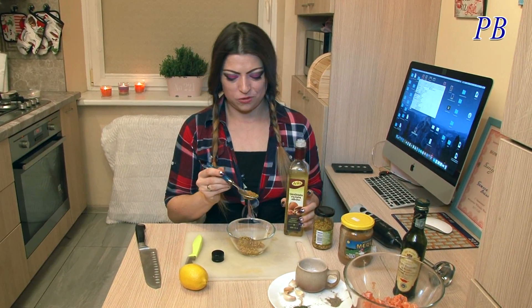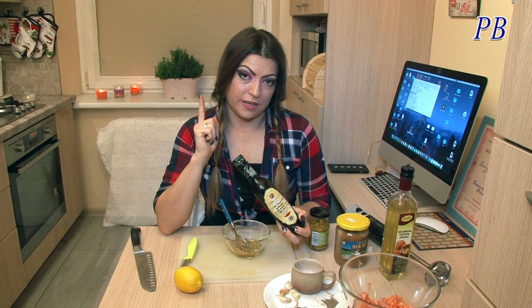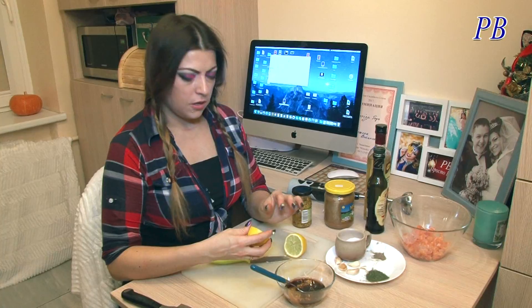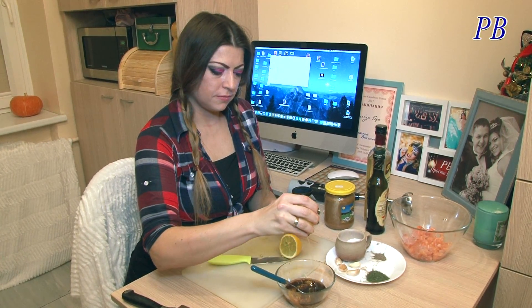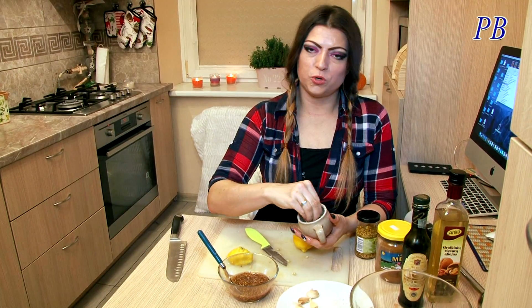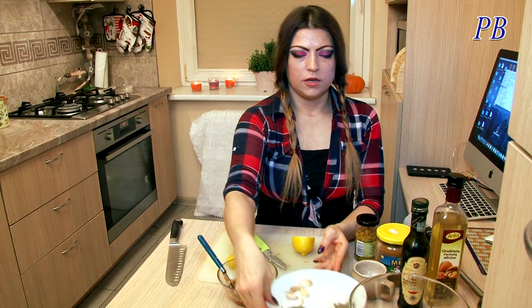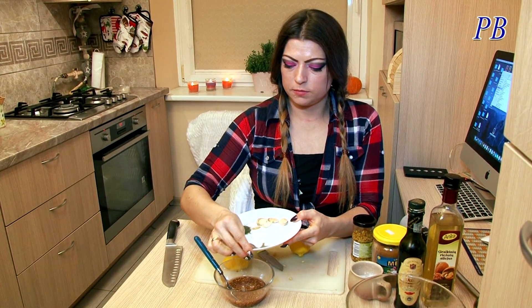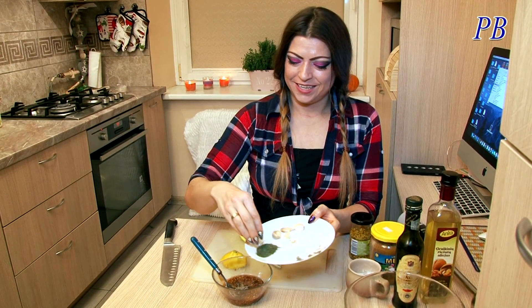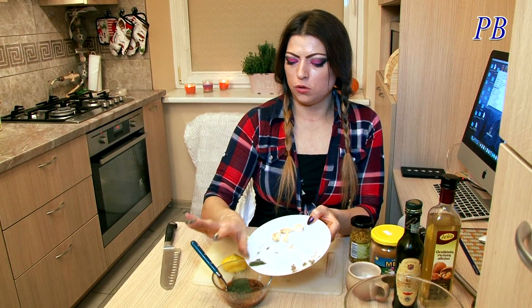Одну большую ложку масла. Две большие ложки бальзамического уксуса. Выжмем половинку лимона. Щепотку соли. Щепоточку чёрного перца — можно чуть больше. И маленькую ложечку сушёного укропа!